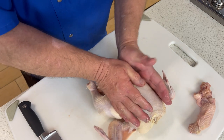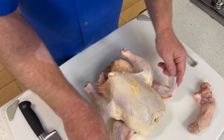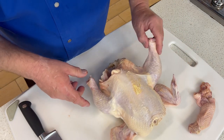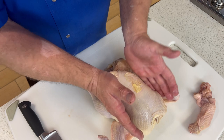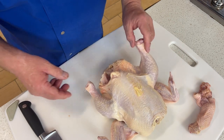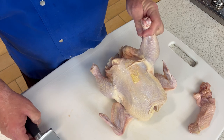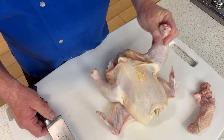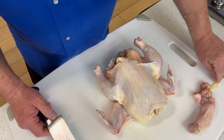I've rinsed and dried this bird. There is a debate in culinary land about whether to rinse a chicken or not. If you ask 10 different chefs, you'll get 13 different answers. I prefer to rinse — my friend Chef Brian doesn't. That's up to you. I think it gets rid of bacteria.